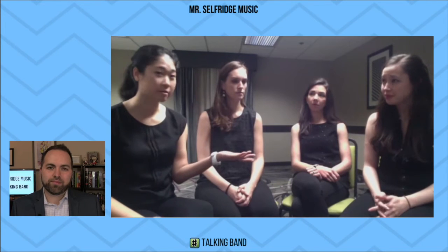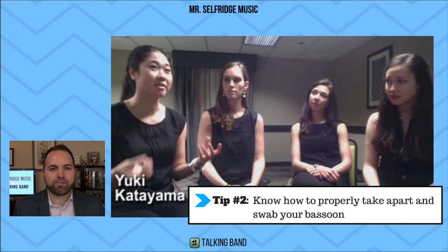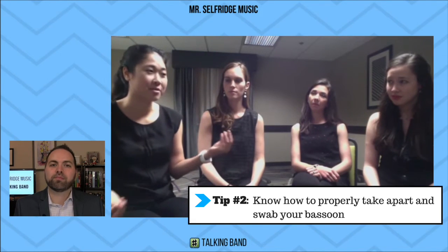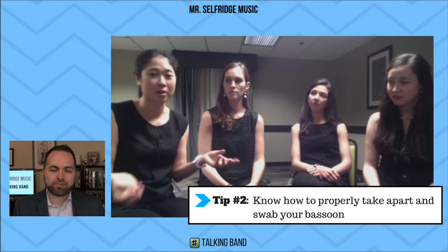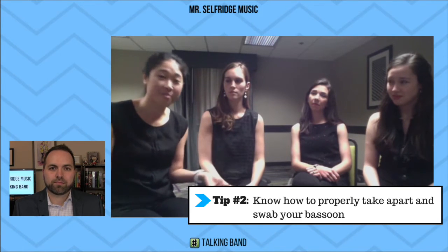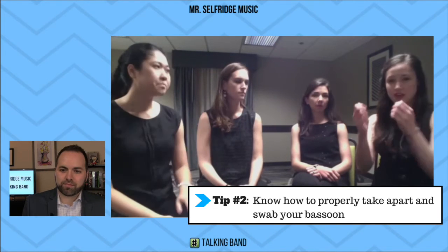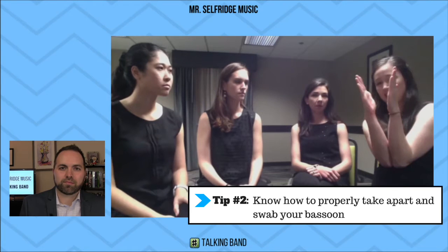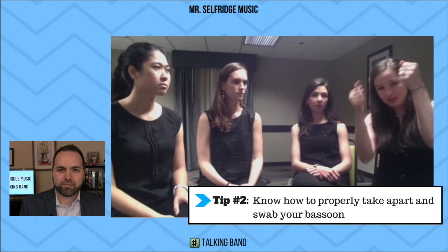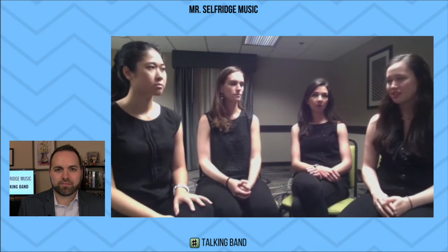Even when cleaning up and putting away the instrument — one time I saw a kid swabbing his bell, which is unnecessary, or using a bigger swab in the tenor joint, which gets stuck and ruins the instrument, needing repairs. I've also seen joints bent because students tried to pull them out sideways instead of straight up. So that's a big one.